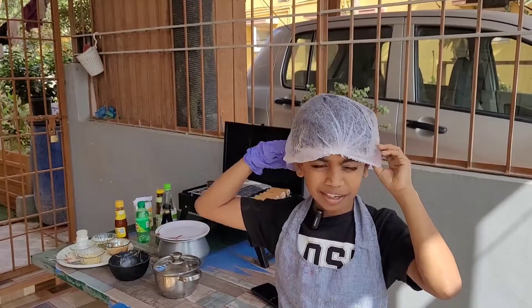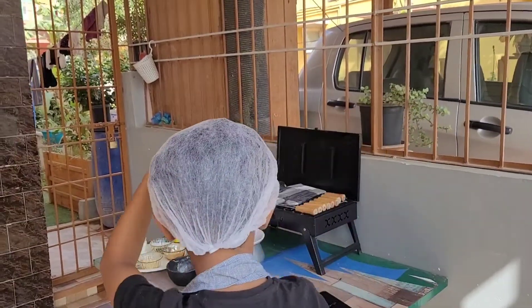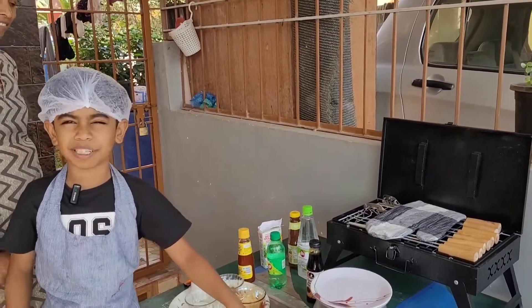First, let's put on our chef hat. You should also wear gloves when doing it. Now let's get all the ingredients ready and mix them up.